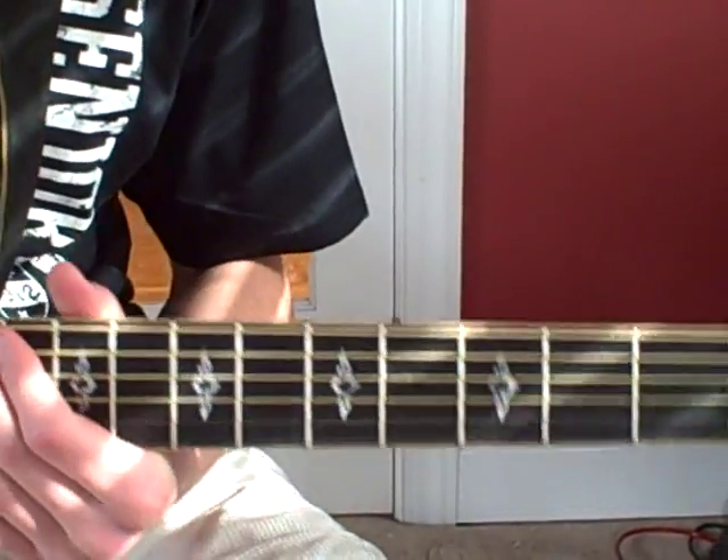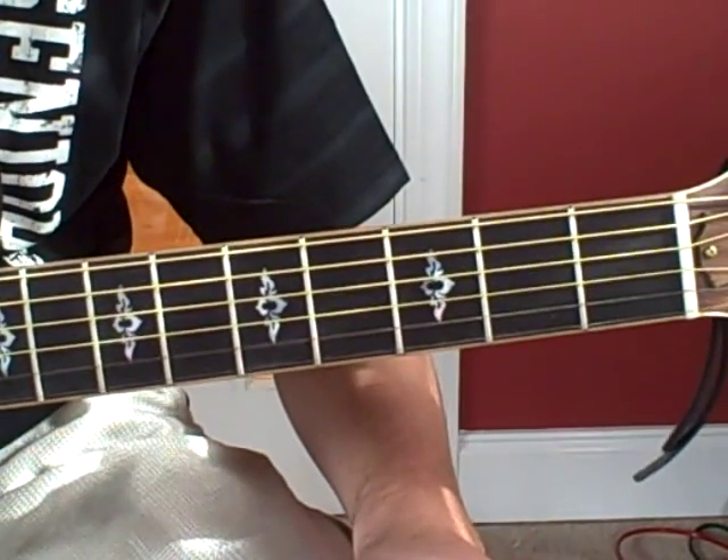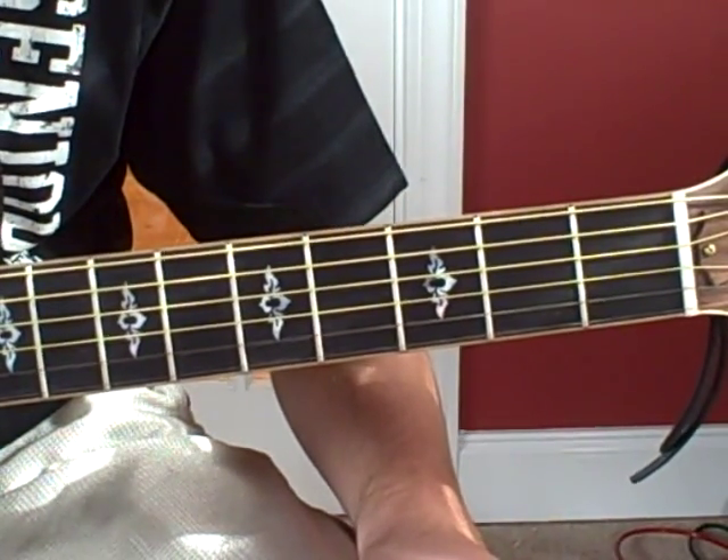Alright, this is a tutorial for Taylor by Jack Johnson, and I'm going to break it down for you all and show you how to play it.